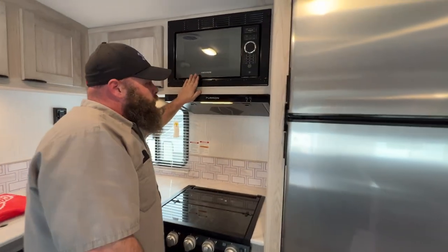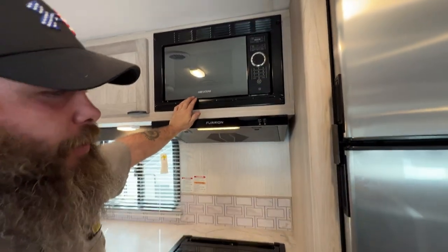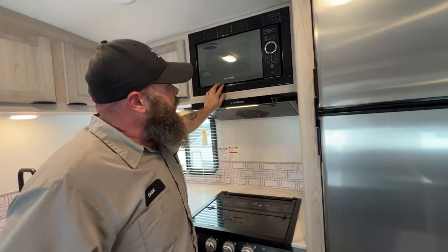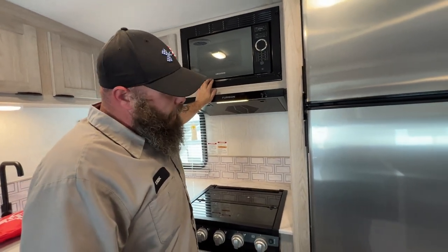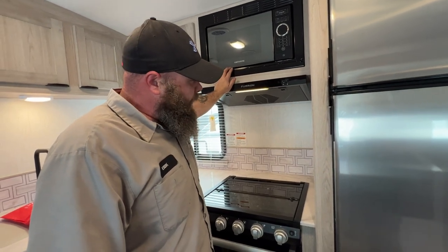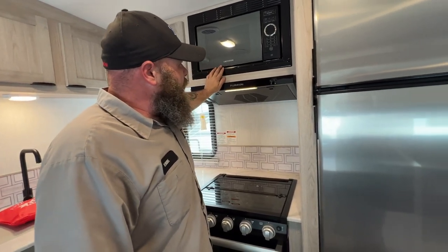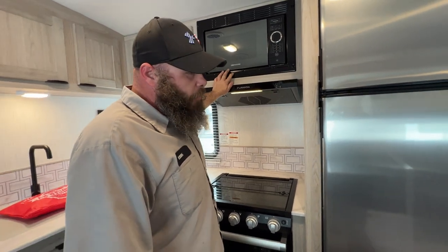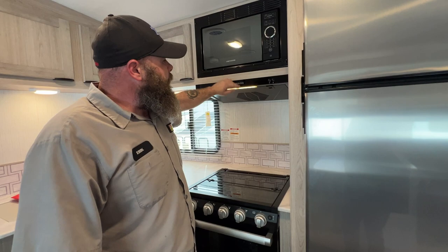The microwave is pretty self-explanatory. I always like to say: set the timer on this before you go out. If you come back and the timer wasn't set, that shows you there was a power failure at the campsite. Larger campsites can be known to have power surges, and power surges can damage a camper if you're not careful.